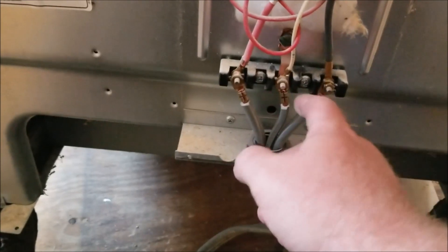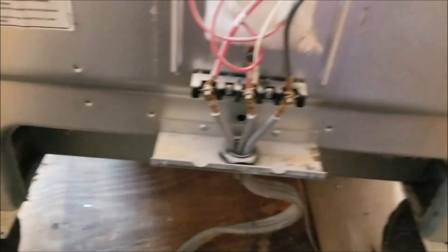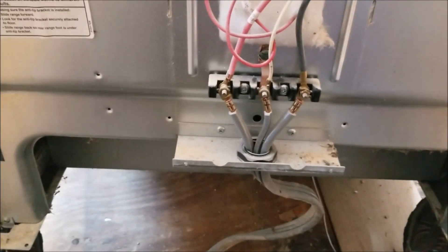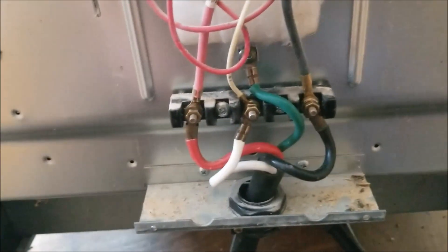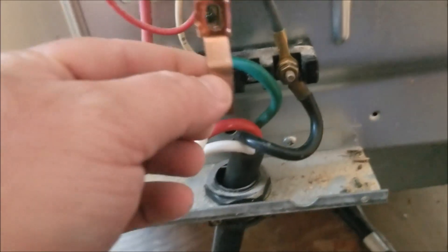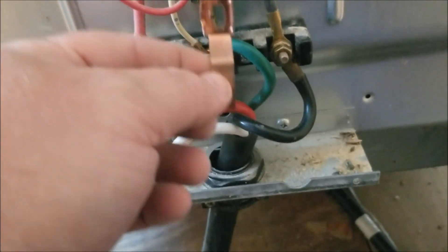So I'm going to undo these, take off this piece, connect the 4-prong wire and I'll be right back. Okay, there it is. I got the neutral tied into the neutral, ground tied into the ground screw, red on the red, black on black. And I took out the piece that was connecting the neutral to the ground for the 3-wire system.